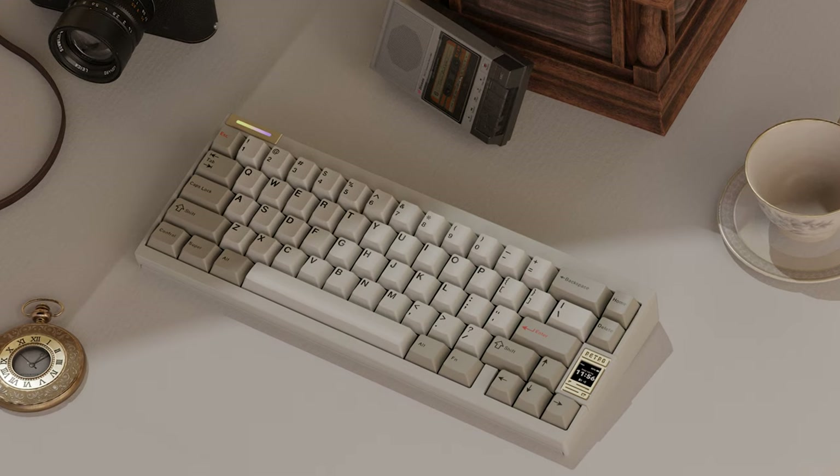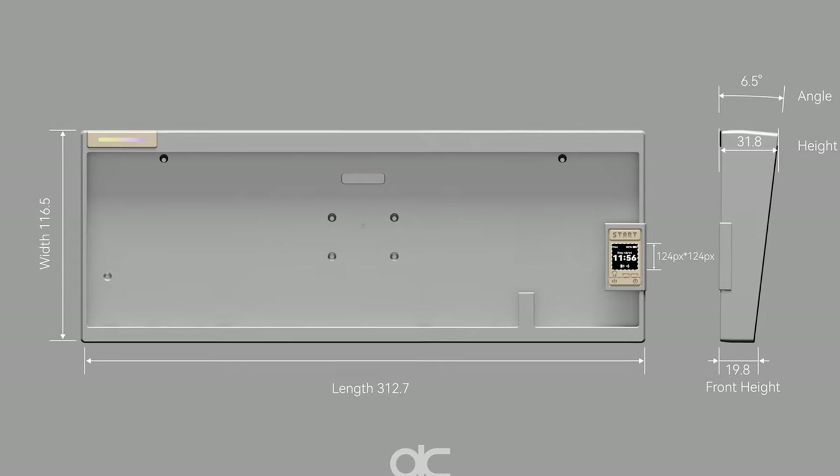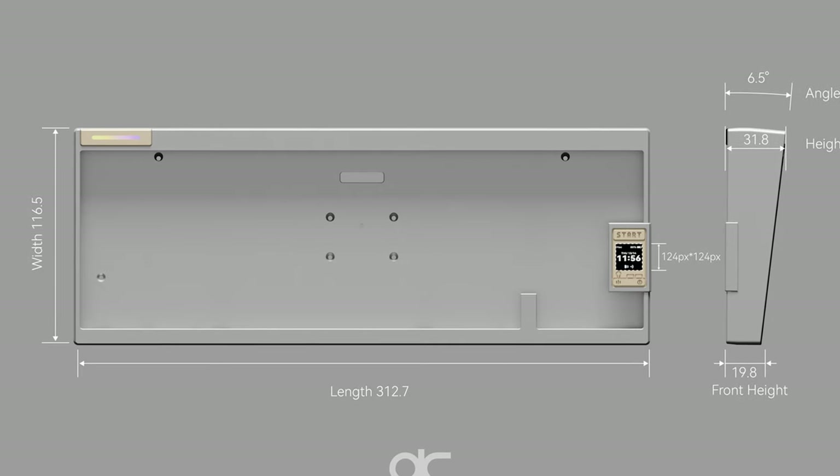When the QK65v2 was announced, many people weren't too pleased with the artistic direction of the board, including a protruding screen and LED bar across the top. So the new classic version has kept a lot of the upgrades like the weight and badge module, along with the very needed easy assembly upgrades, but has ditched the gimmicky additions as deemed by some.